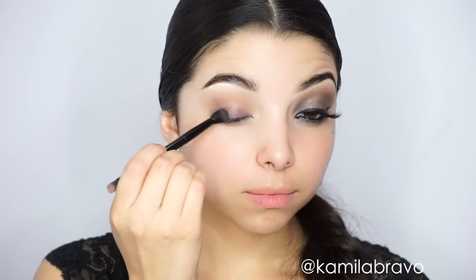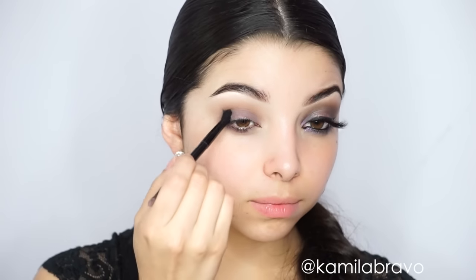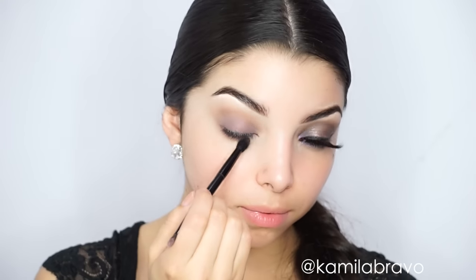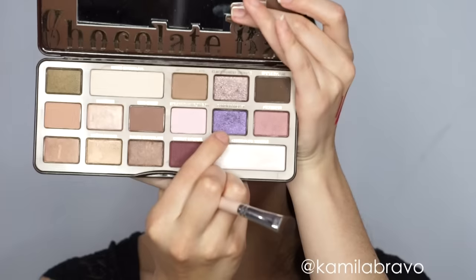I'm blending with a brush that came in the Anastasia Beverly Hills Shadow Couture palette, but it's just a regular blending brush. You can use a pencil brush, a flat brush, or even your finger for this step — just make sure you blend the eyeshadow all over the eye.